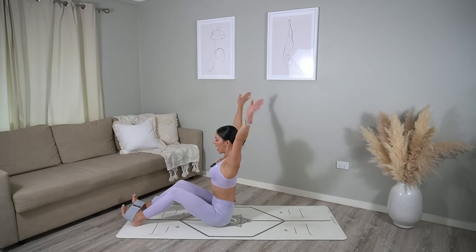Rock the length of your spine up to seated and let's remove the band from our thighs. Come onto your hands and knees, tuck your toes under and press back into a downward facing dog. Maybe take a moment here to catch your breath. Then carefully walk your hands back towards your feet and roll the length of your spine up to standing.